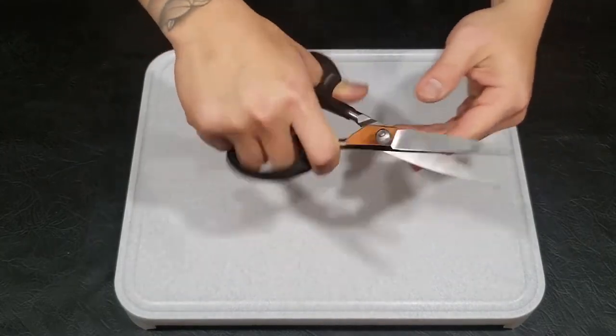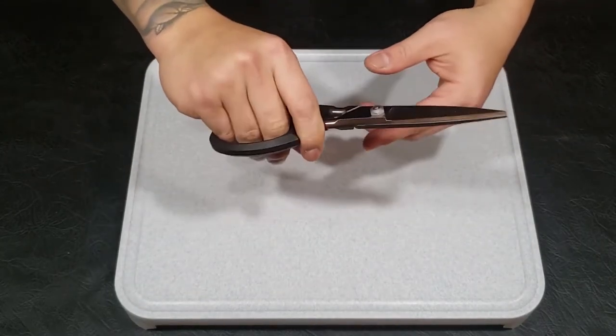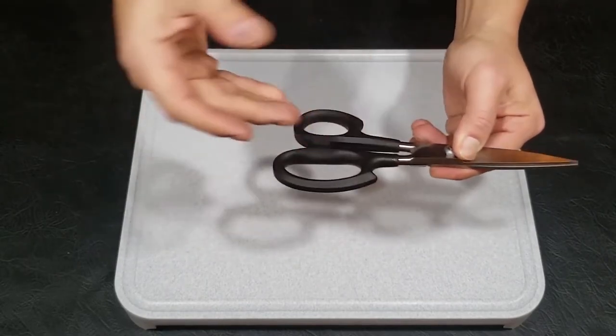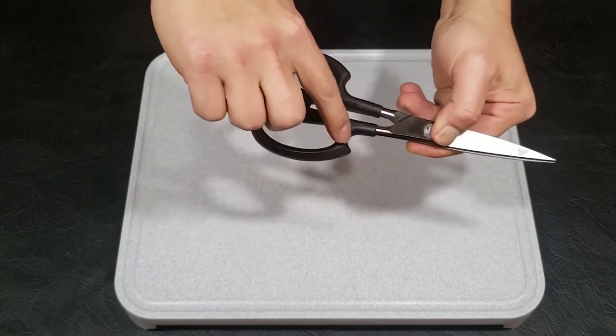It has a pretty good feel ergonomically designed — yung hintuturo is exactly sa curvature niya dito.